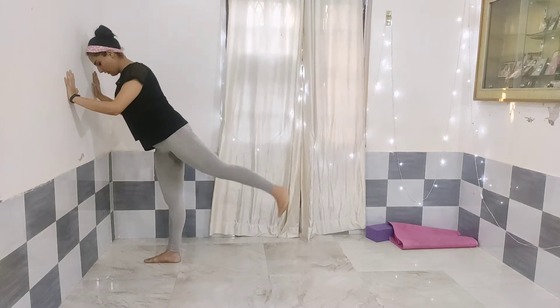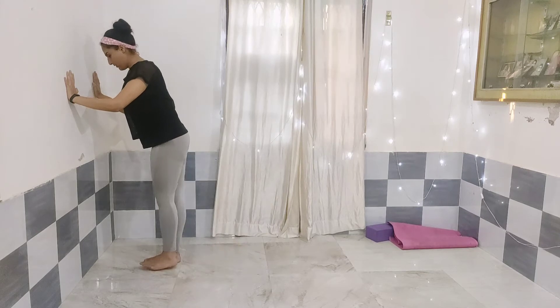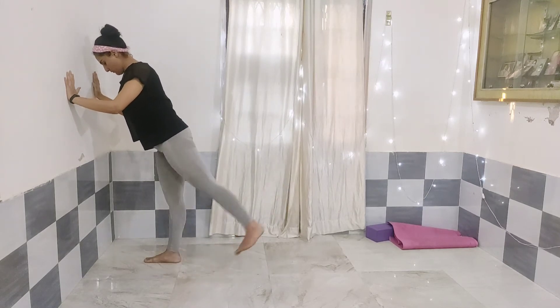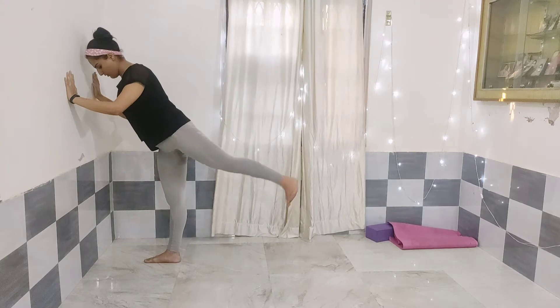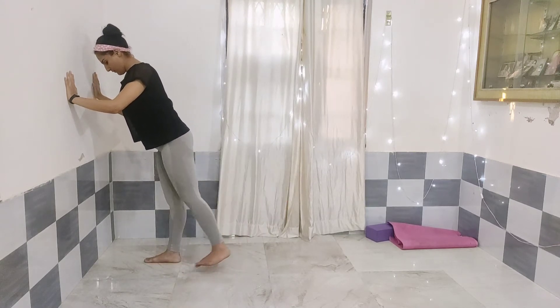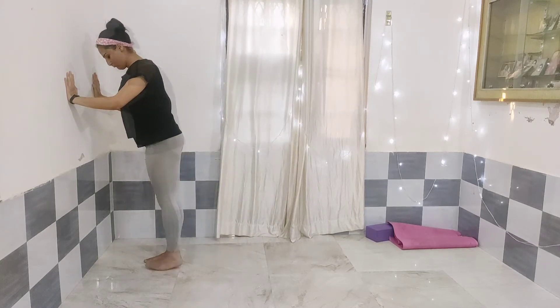Next is wall supported standing back kicks. I am taking the support of the wall as it is an easy lower body workout. Kick back and do 12 to 15 repetitions, again three sets. Keep in mind to do three sets at least and 12 to 15 repetitions for all the exercises.